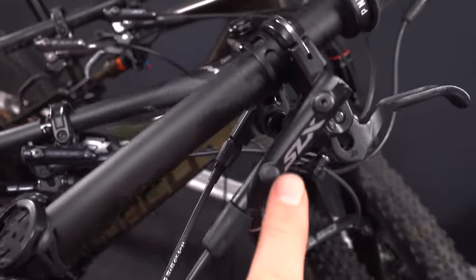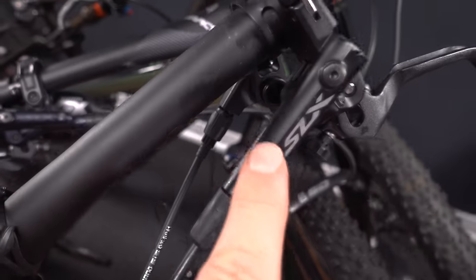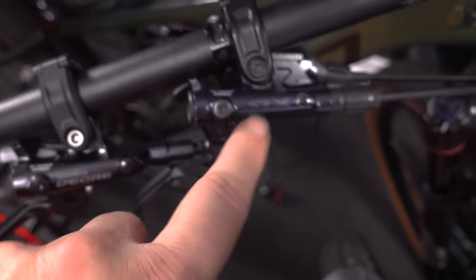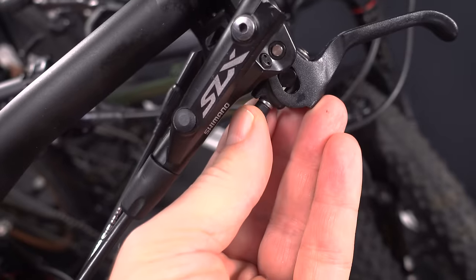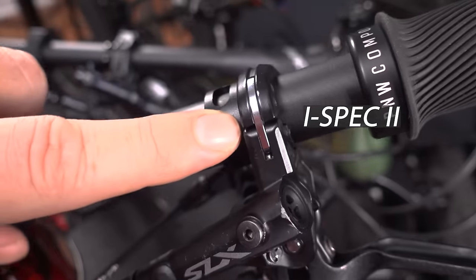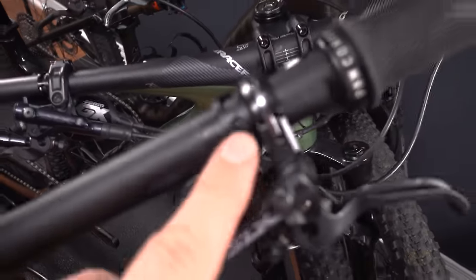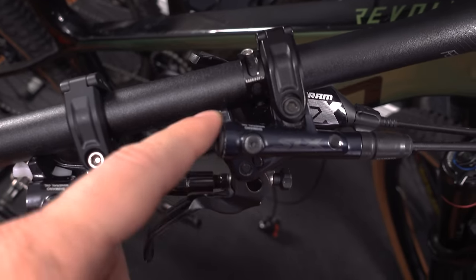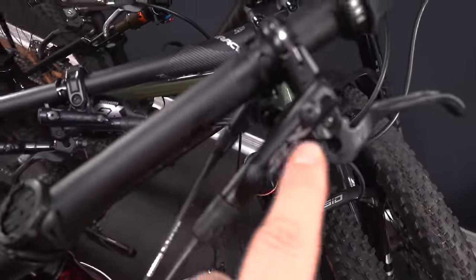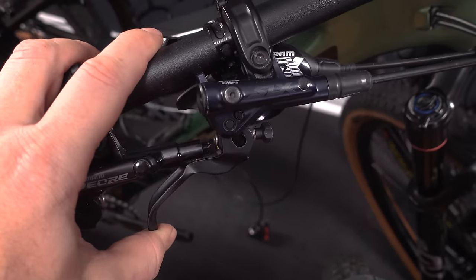Comparing the new generation to the previous, for example the SLX 7000 versus the 7100: first of all, yes they changed the color and the graphical elements — personally I don't like that bluish color of the new ones at all. Otherwise, the reach adjustment is the same, the lever blade is absolutely identical. The big difference is the iSpec 2 attachment versus iSpec EV — one attachment point to the handlebar versus two, which is supposed to be stiffer. Also, servo wave on the new lever is supposed to be better, giving you a bit better modulation.